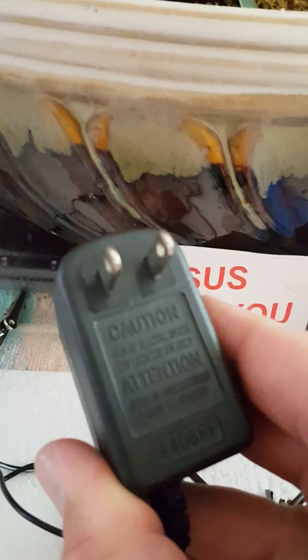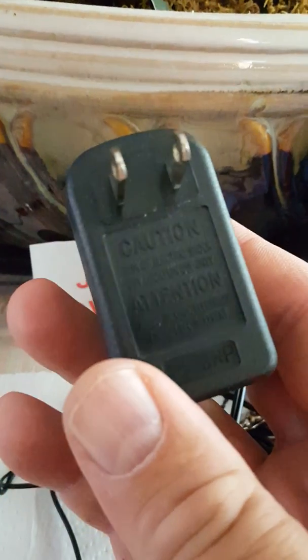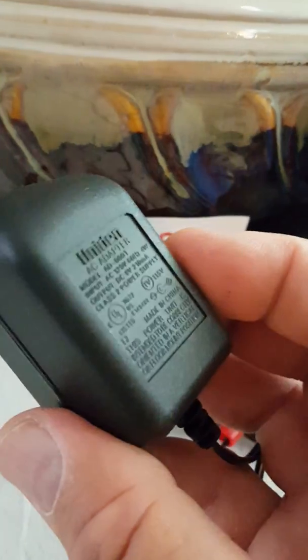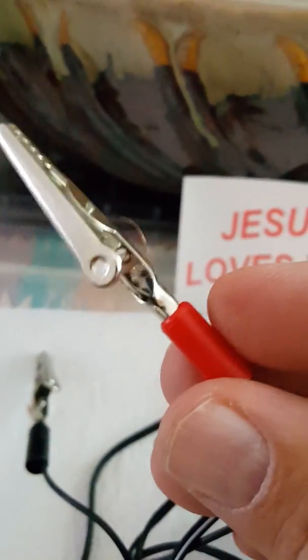If you can find an AC/DC converter — this one happened to be from an old phone charger — this is a 9-volt. You can get 9, 12, and 18 volt; the bigger the voltage, the better for cleaning your coins. You can get them at thrift stores for about two bucks sometimes. I went to the hardware store and found positive and negative alligator clips.